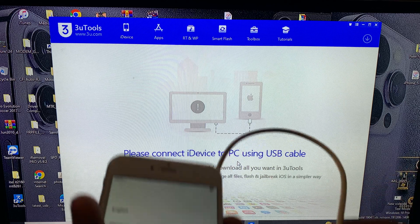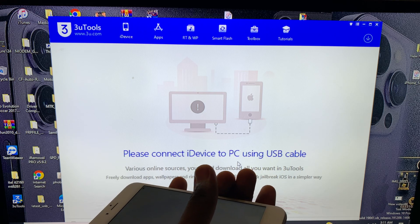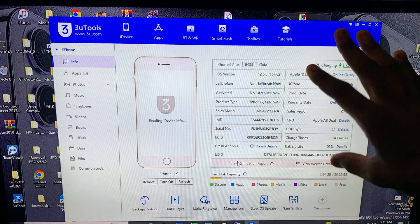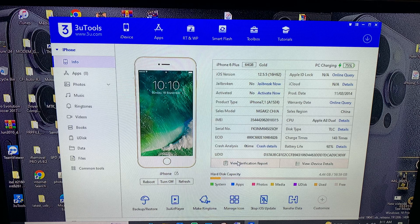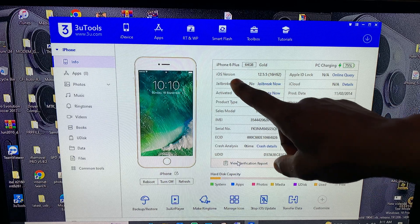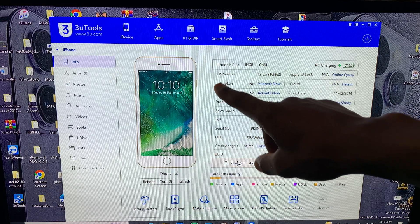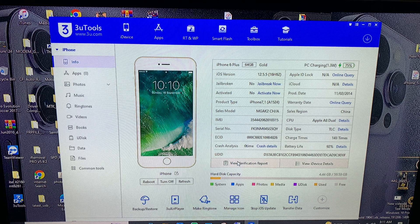First of all, make sure you have your USB cable connected to your computer. Open your 3uTools. As you can see, our device is an iPhone 6 Plus and the iOS version is 12.55. So as I was saying, all iOS 12 devices such as 5, 5s, 6, 6 Plus require the same process or method.